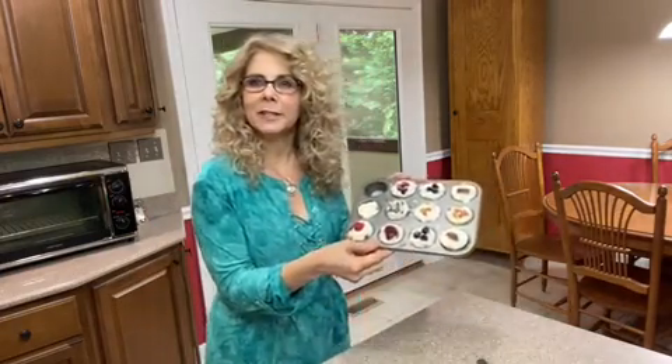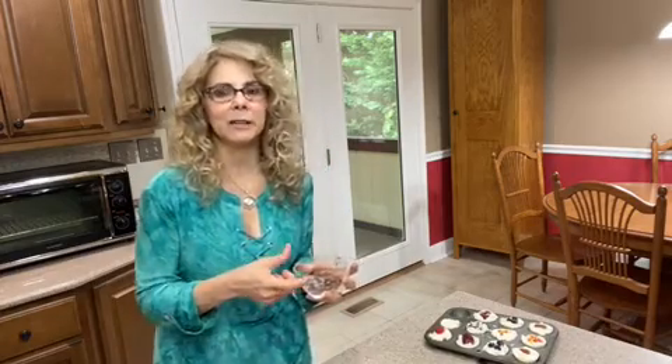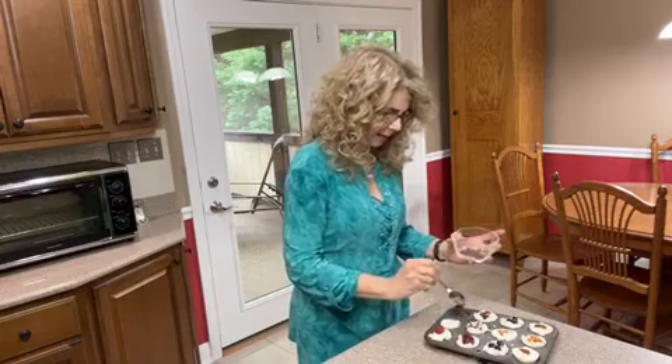You start with a mini muffin tin like this. For the base, I put granola in. I like chocolate granola, but it could be any flavor — it could even be a mini vanilla wafer if that's your preference. Fill the mini muffin tin about halfway full with your granola.